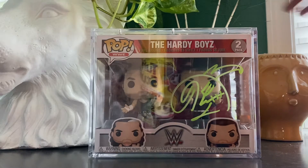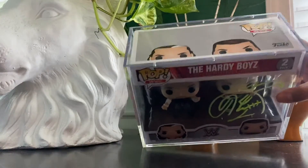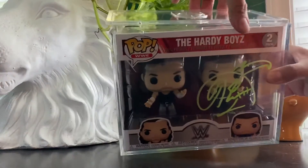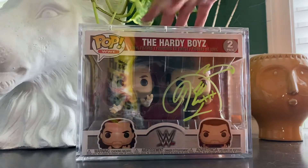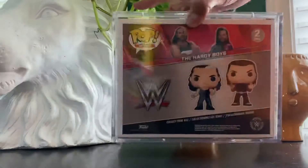It goes perfect with these two-pack Funko Pops right here. As I said, it fits really nice and there is a little bit of wiggle room, but not too crazy. It just pops on so nicely, so I recommend them — I think they're awesome.